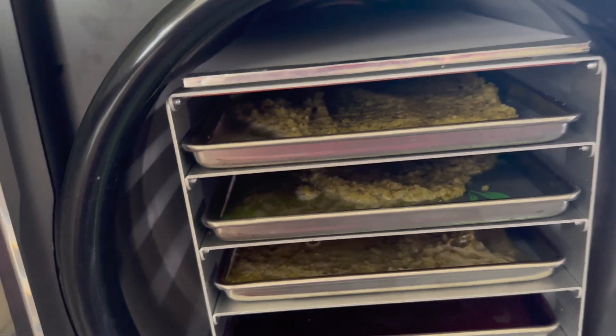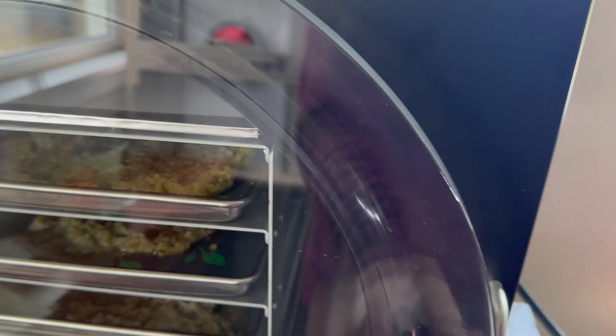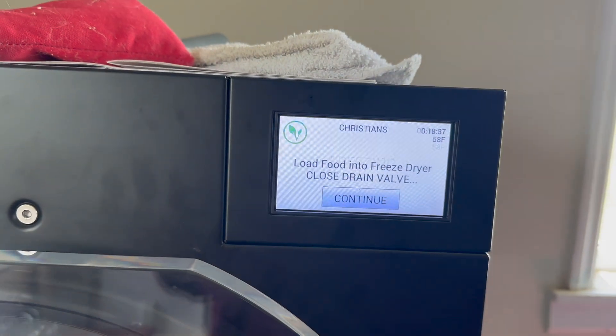Spreading it out a little bit. Okay, that is done now. I've already checked the sealing. My vent is already closed, so I'm just going to hit continue and let it start.